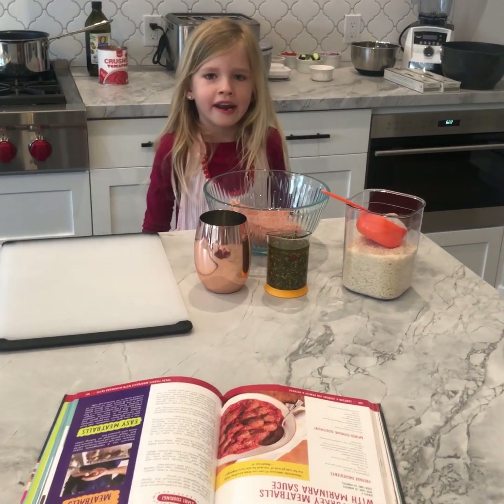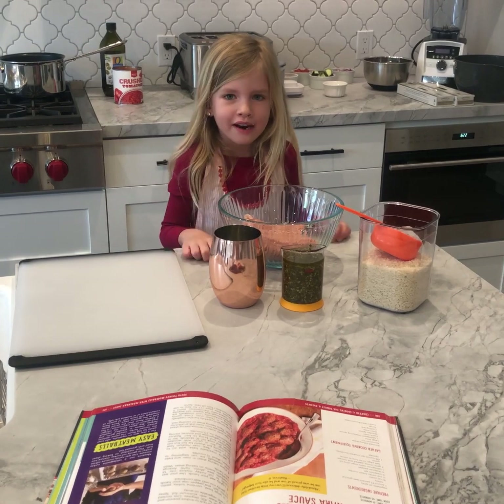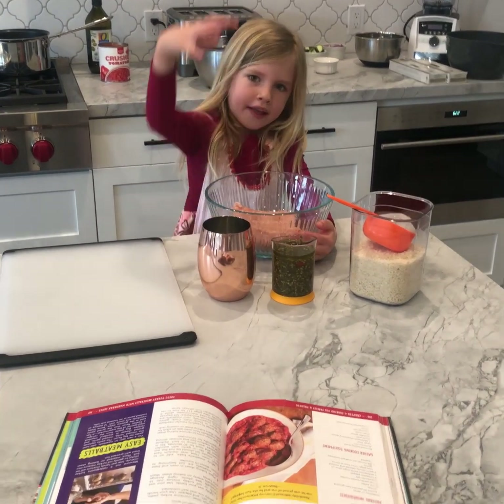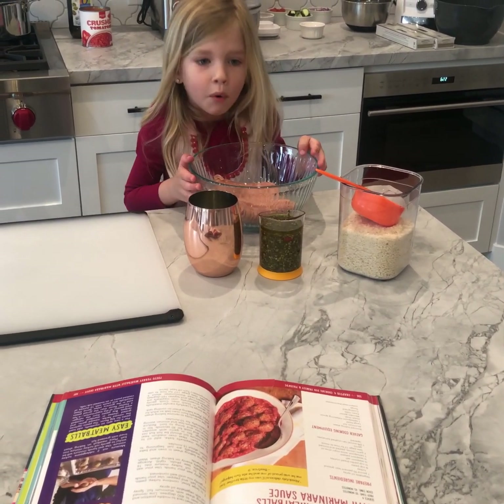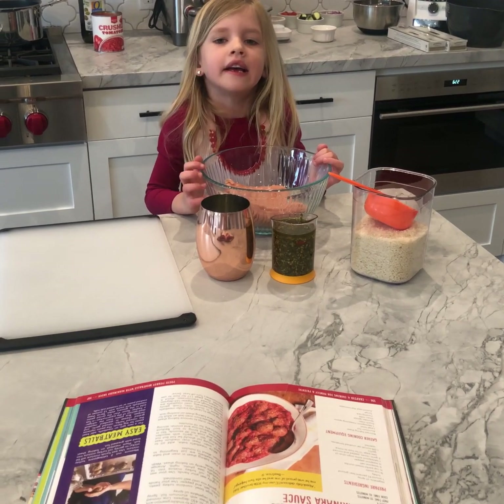Welcome back to Baking with Brooklyn. Tonight we're going to do something a little bit different — we're going to make dinner. Right now we're going to make some meatballs. We're making meatballs with spaghetti and salad.